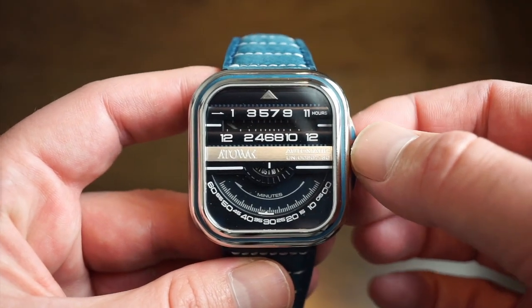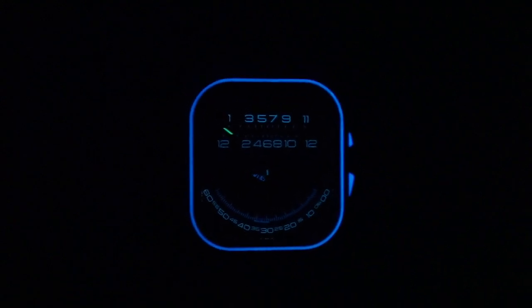Now for the loom shot — that is crazy! Look at that blue ring going around the watch case and on top of the crown guards. There is loom on the actual numerals and on the hour hand as well. It's not super potent but it's definitely legible. That blue ring is really, really cool.